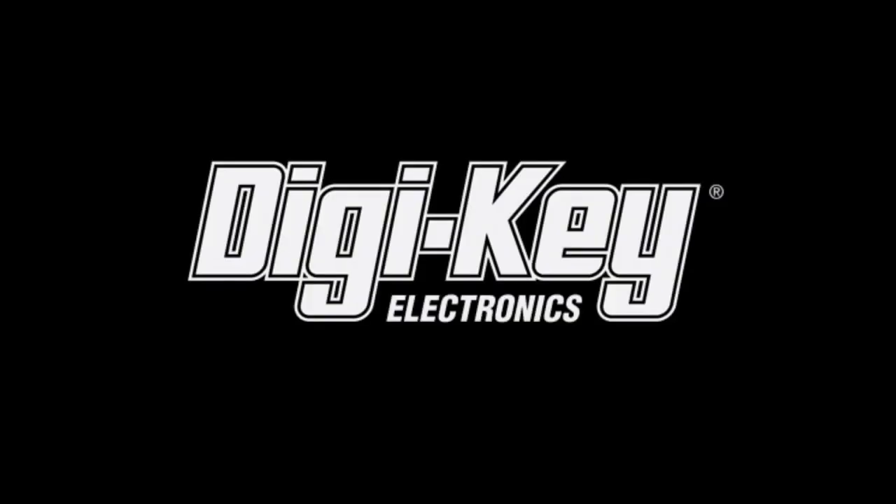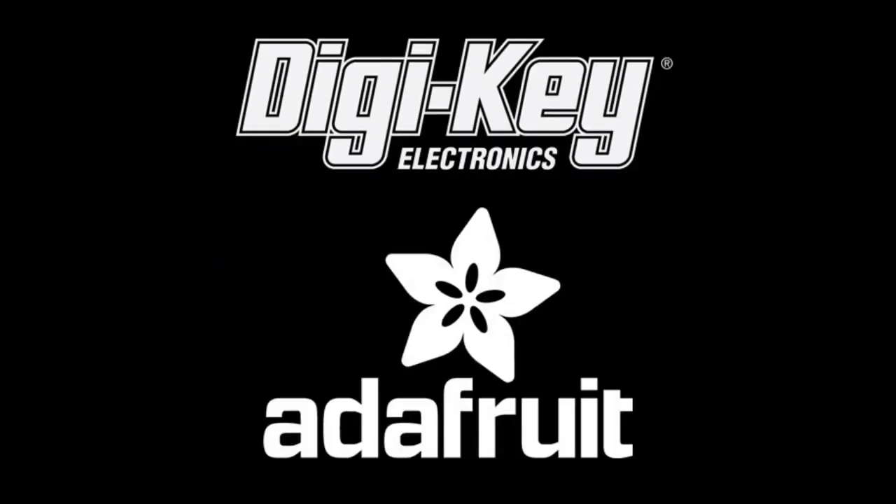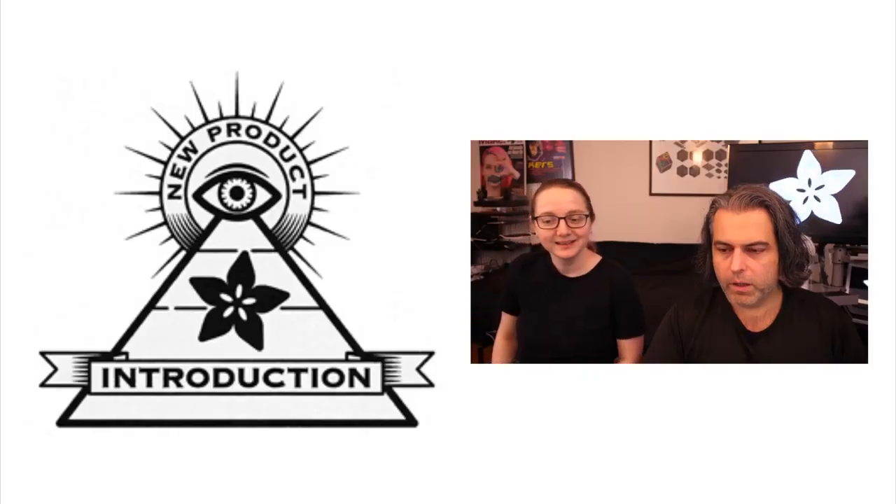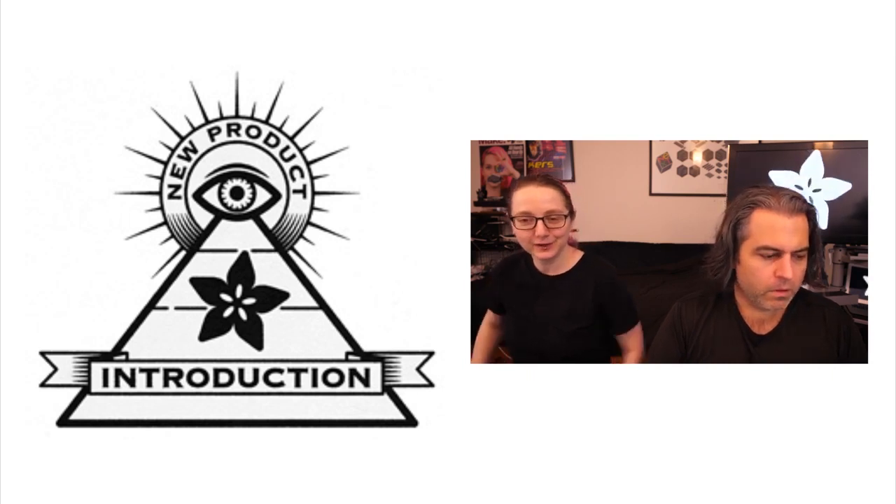It is now time for our favorite segment, brought to you by Digi-Key and Adafruit. It is time for Eye on MPI, with a great new theme song now.